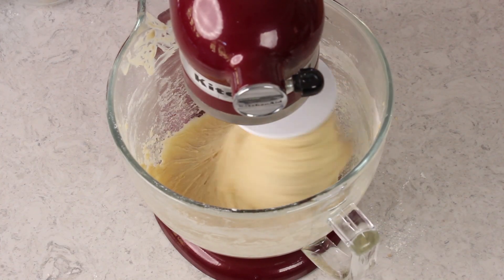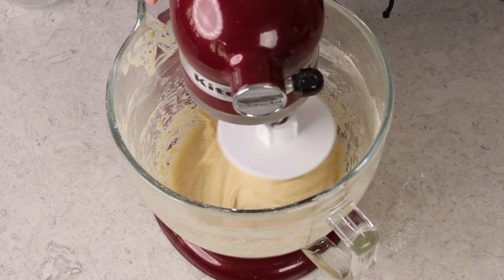This is a pretty good consistency. At this point I'm not going to add any more flour but it's still not quite as smooth and elastic as I'd like it to be. Now at this point I'm just going to continue to knead it using my mixer for about five minutes. If you're doing this by hand you would just transfer your dough to a lightly floured surface and knead by hand for about five to ten minutes or until it's smooth and elastic.